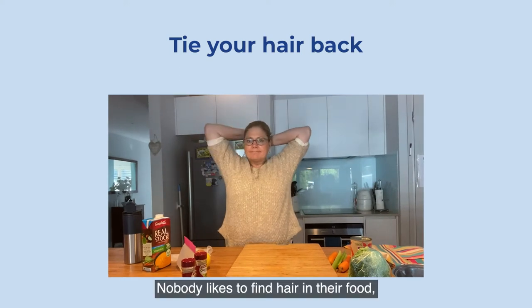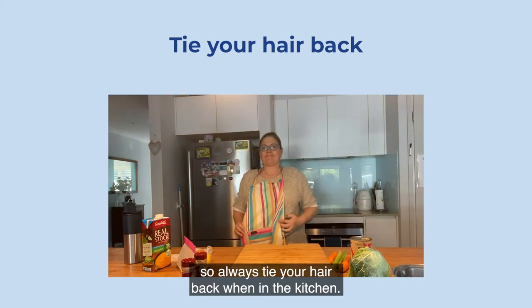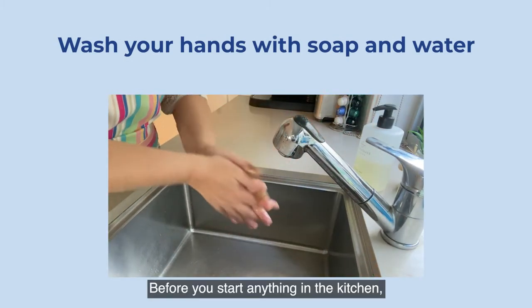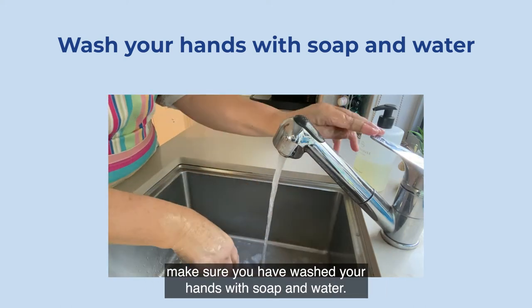Nobody likes to find hair in their food, so always tie your hair back when in the kitchen. Before you start anything in the kitchen, make sure you have washed your hands with soap and water.